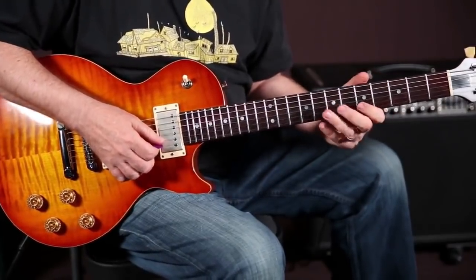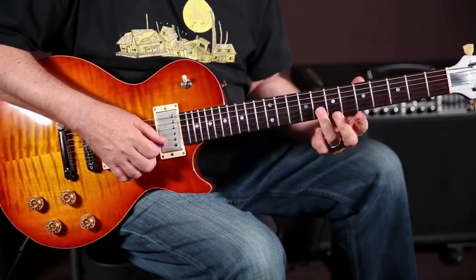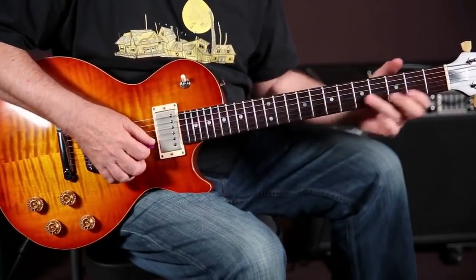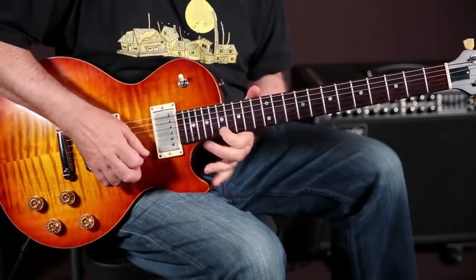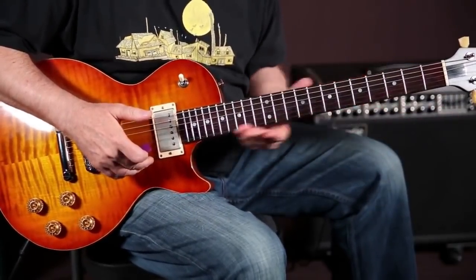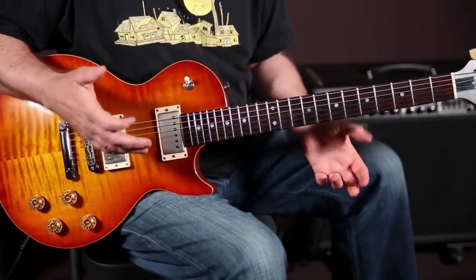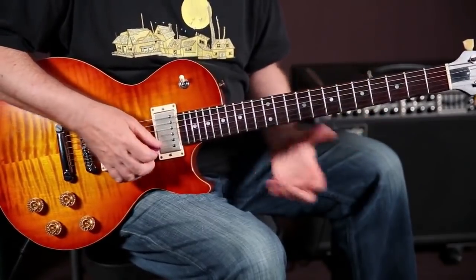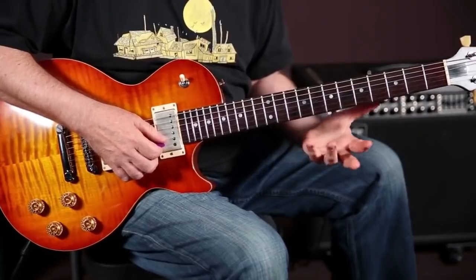I'm going to take a phrase and, just by leading with my third finger, I'm going to create a run. This is something I do all the time — it's a really easy way to get up the neck. There are a couple of benefits because every new position you get into you can stay for a while. It's a repeating riff, so we just have to learn it once and then adapt it to each new position.